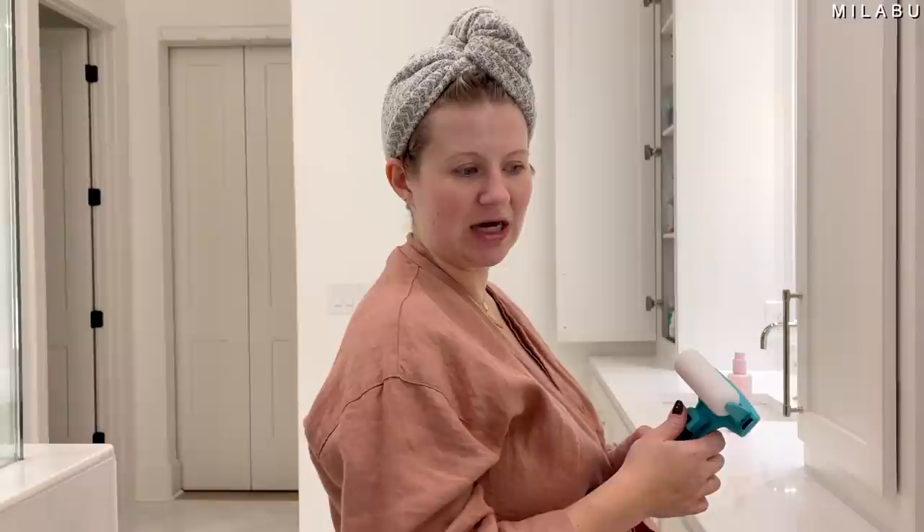I would just ask Andre to help me if I need help putting lotion on. It's genius, but it's kind of ridiculous at the same time. There you guys have it — some of these products were ridiculous and some were just straight-up genius. I hope you guys enjoyed this video and had some fun with me and Andre. I'll see you in the next one very soon. Bye!